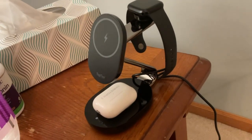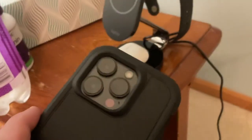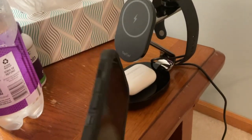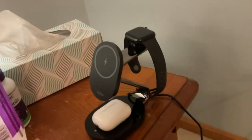Then you put your phone on there. One thing to consider is how you use your phone — I have this auto case on, so I need to actually take it off, which is a little bit of a pain, and then put my phone on there.